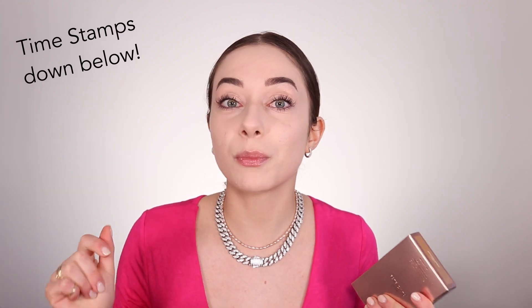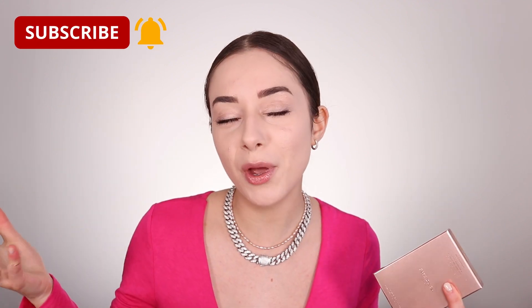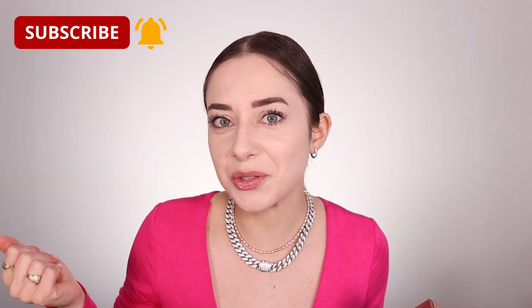You saw in my Sephora haul video — Luxury Sephora Haul — so if you didn't check that out, make sure to go check it out. I did buy the Patrick Ta Major Sculpt Cream Contour and Powder Duo. There are going to be some timestamps down below. Before we continue, make sure to like the video and subscribe — five beautiful videos a week.